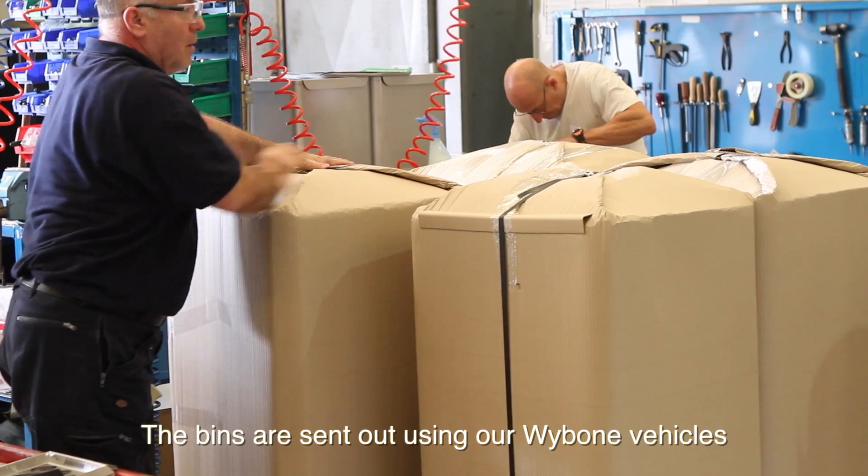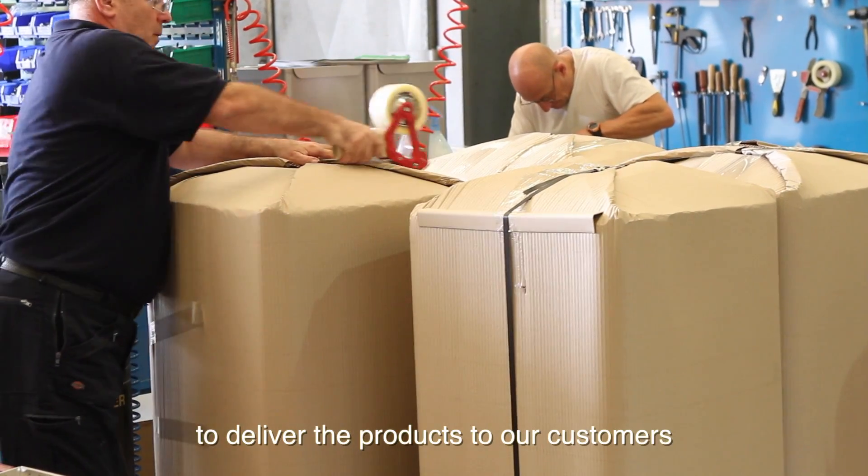The bins are sent out using our Ybone vehicles to deliver the products to our customers.